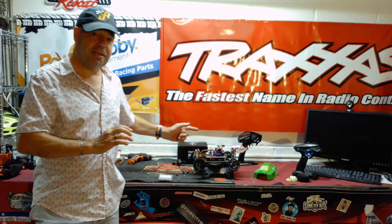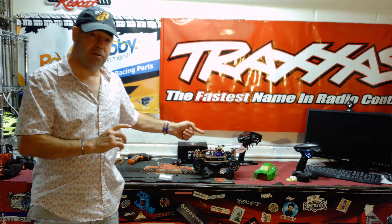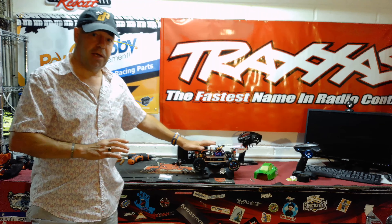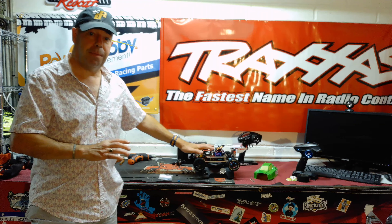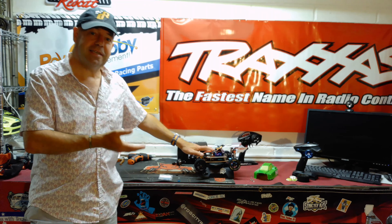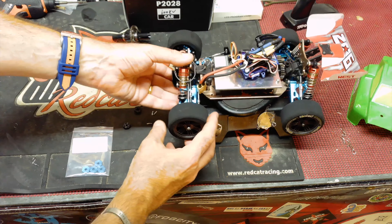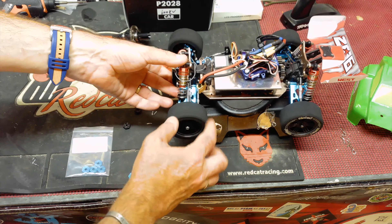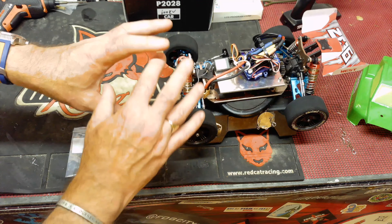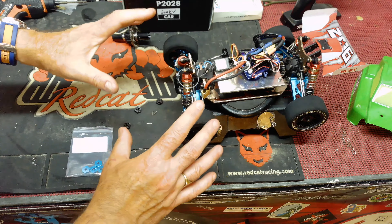Hence the title of this video — the best modification you can do for the WLTOYS 144001 costs under nine dollars. If you want to make yours go faster straight out of the box, keep watching. Sometimes the stuff is so simple you have to go back to basics to discover what you're doing wrong. I've also switched to contact foam tires, as the RC Master and Tomley RC do.